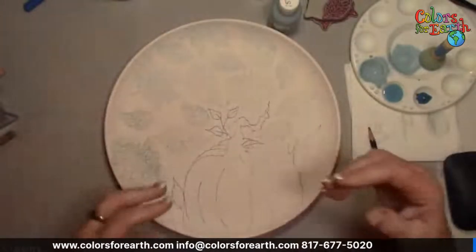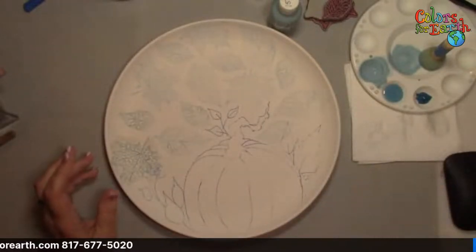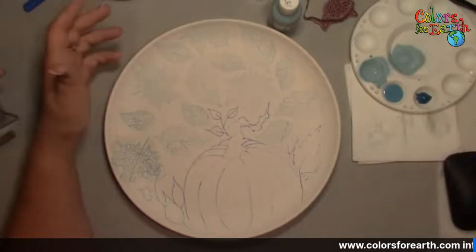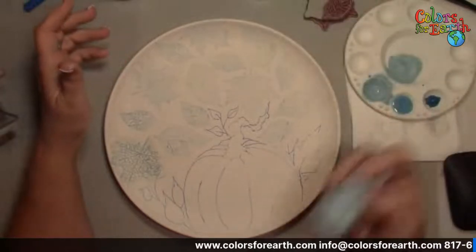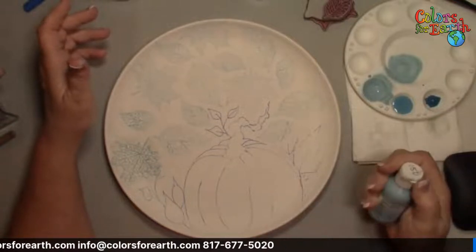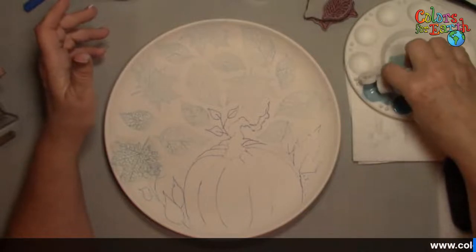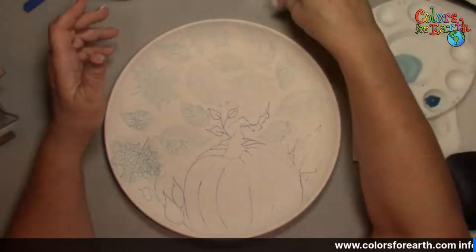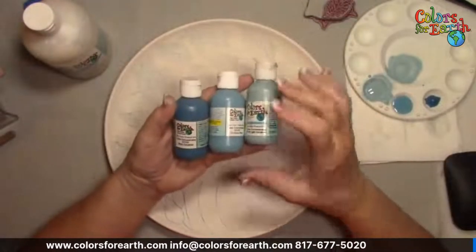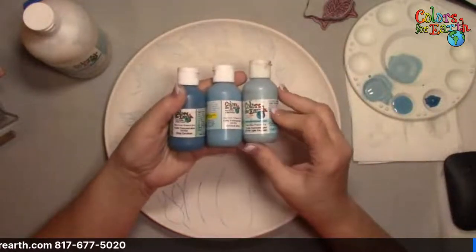You could do each leaf in traditional fall colors if you wanted. You don't have to do it in just blues — I just wanted to do something different because a lot of people don't think about doing this. Make sure you shake your colors to liquefy them. They are thixotropic — they're in a gel base, so they need to be shaken or stirred, and then they will liquefy more.